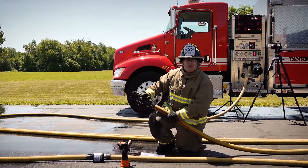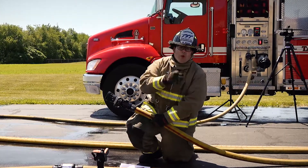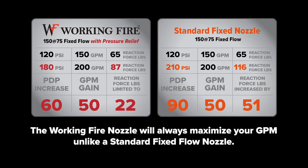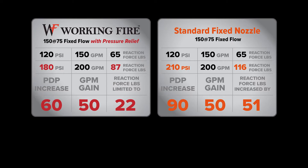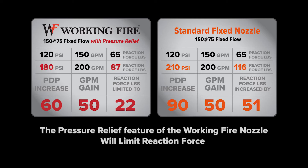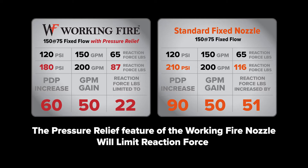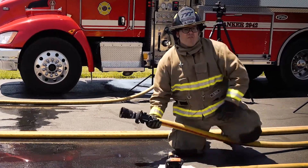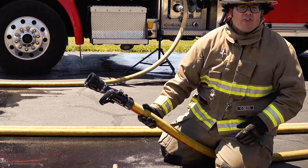The working fire fixed flow nozzle with pressure relief wins the day again. When you need to over pump to get more GPM, the PDP increase to get a 50 GPM bump is 30 to 40 PSI less than a standard 150 at 75 fixed flow nozzle. And because of the exclusive pressure relief feature, when you maximize GPM, you will always limit reaction force. See the difference? Feel the difference? Schedule a time to flow the working fire nozzle today at theworkingfire.com.